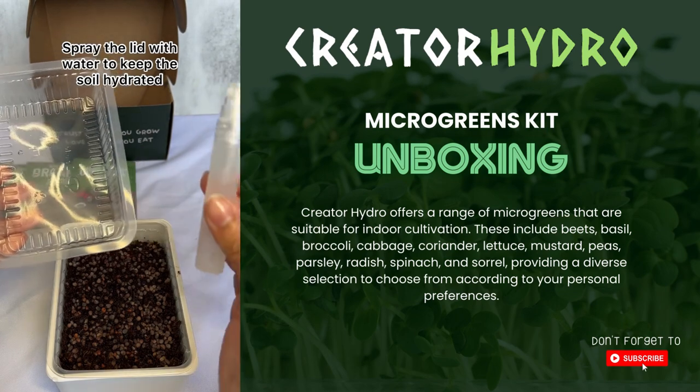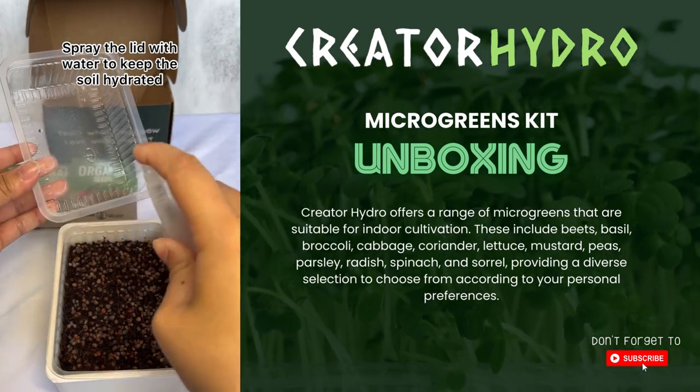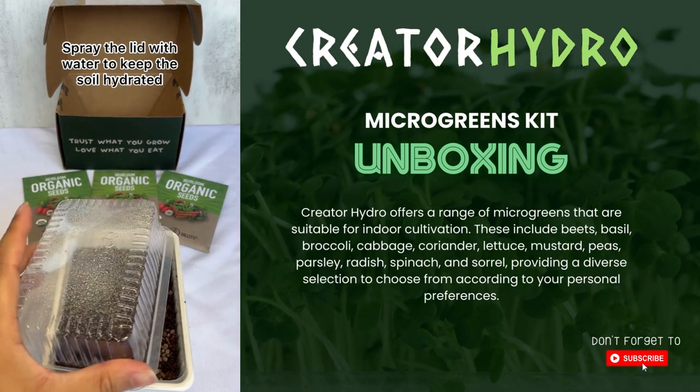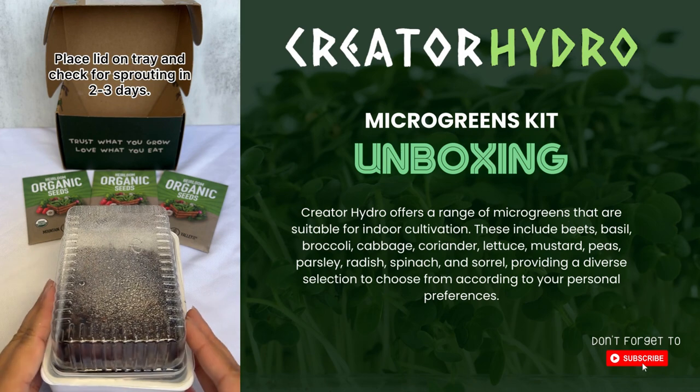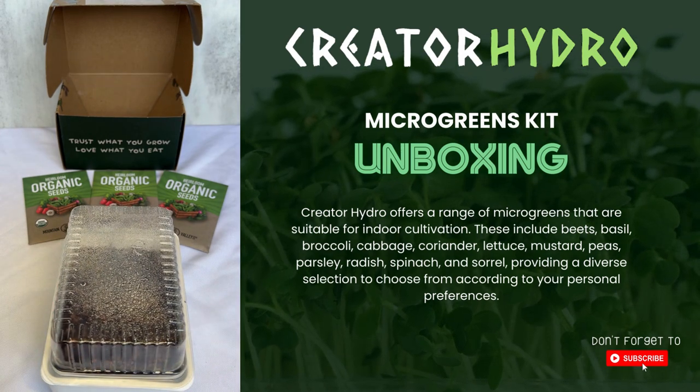Take your tray and give it a few sprays of water. This is just going to ensure the microgreen stays hydrated for the next two to three days. You'll want to keep it in a dark environment. You're going to want to check on the microgreens for the next eight to 12 days.